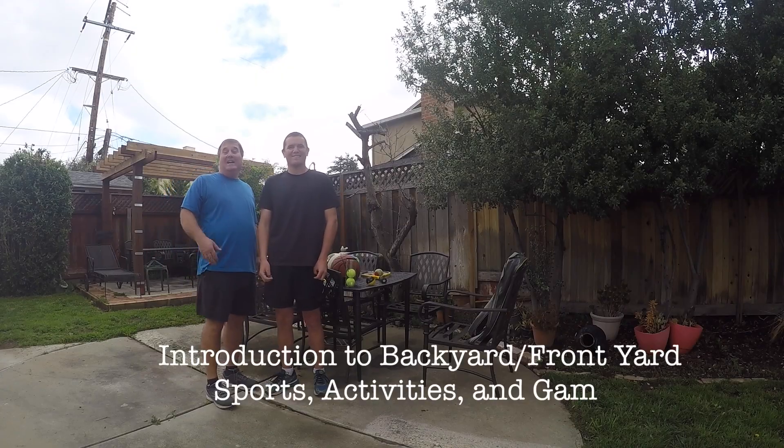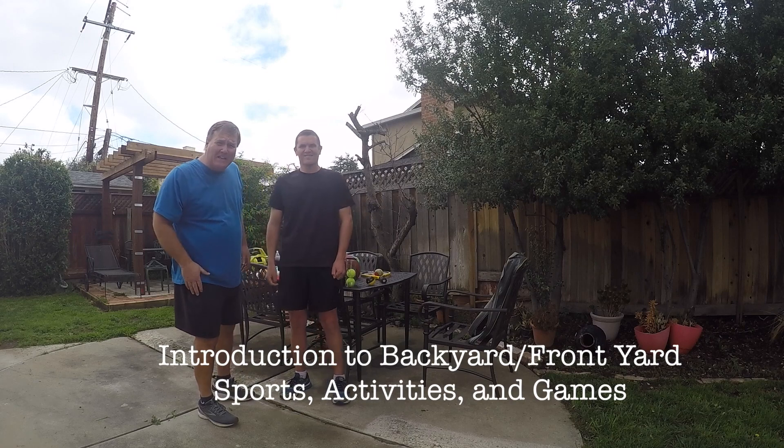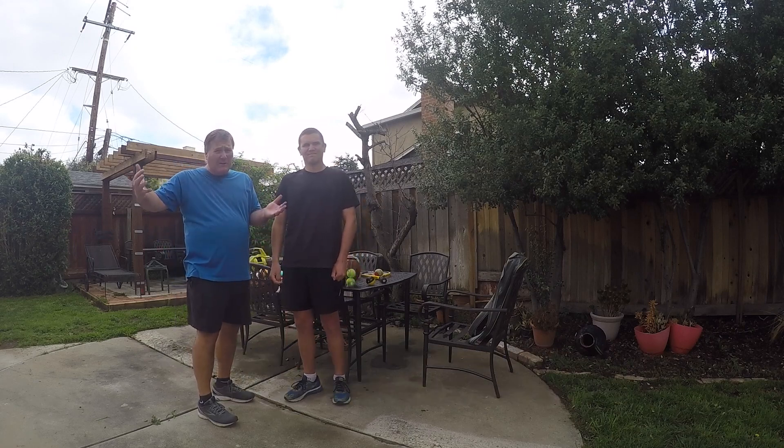Hi, the PD guys are back. Today we're gonna introduce some backyard activities. If you don't have room in your backyard, you can always go to the front yard.